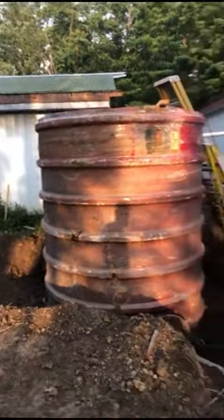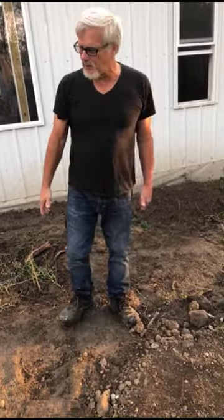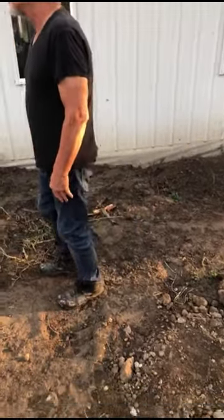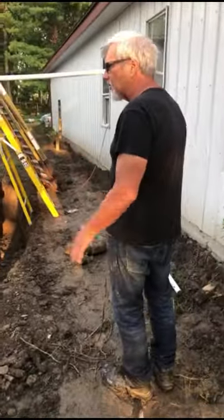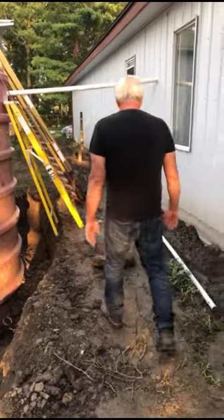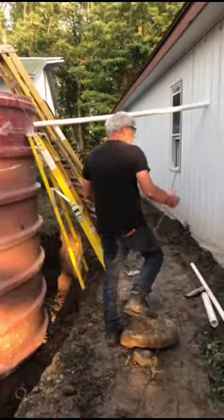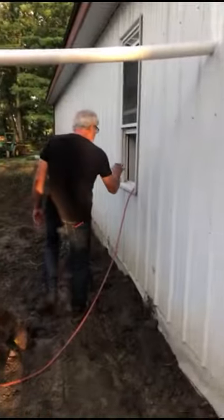Tomorrow, if it doesn't get any wetter, we'll be digging an 8-foot deep, 10-foot wide, and 24-foot long hole - that's where the sewer treatment plant will actually be in the ground. Lots to do. I'm just so glad we're starting to get this - it was really concerning me. All this is predicated on whether the gutters even work, and we don't know that yet. Today was the first day we could try it, but it didn't happen yet.